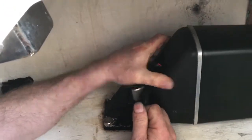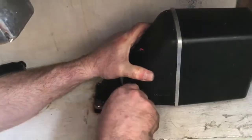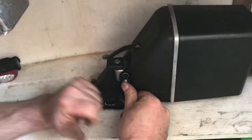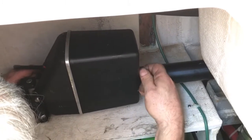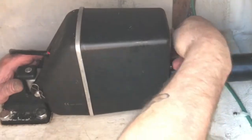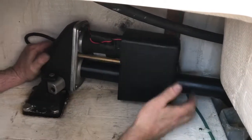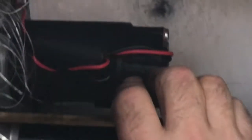First, you want to take off the cotter pins and the main pin off of your armature. Once you take it off, you're going to take off the metric allen screws on the front — there are four of them — and then slide off the cover.